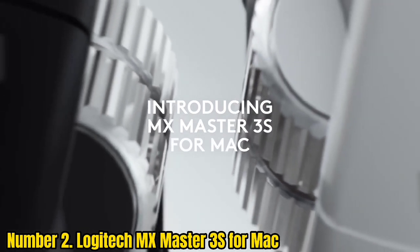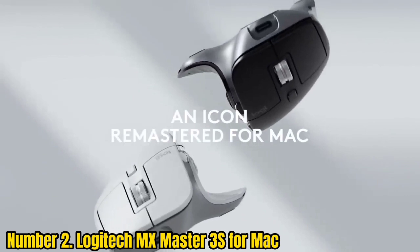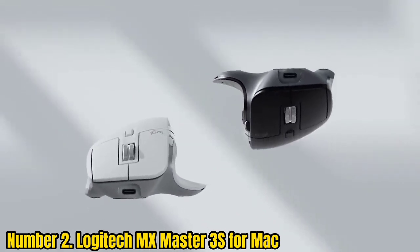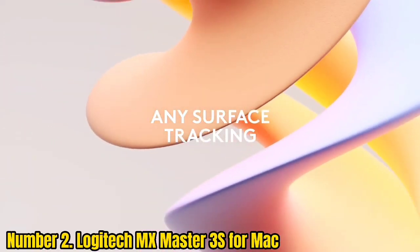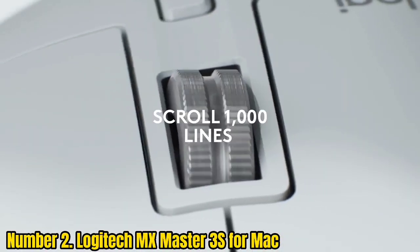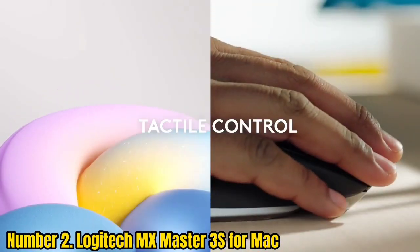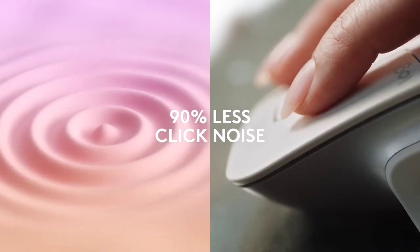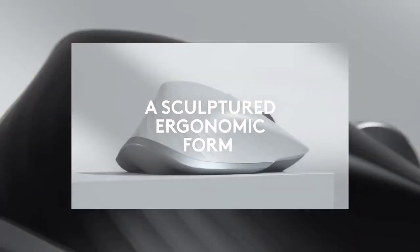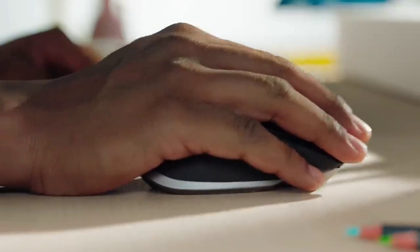Number 2: Logitech MX Master 3S for Mac. For Mac users, the Logitech MX Master 3S for Mac is a superb choice because it supports native Mac gestures. This means you can gain the precision and productivity boost of a mouse with programmable buttons without missing the functionality of your MacBook's touchpad. We reviewed this mouse recently and found it offers a subtle but confident upgrade on its predecessor, the MX Master 3. It maintains the ergonomics, adjustable DPI, programmable buttons, and accurate tracking.